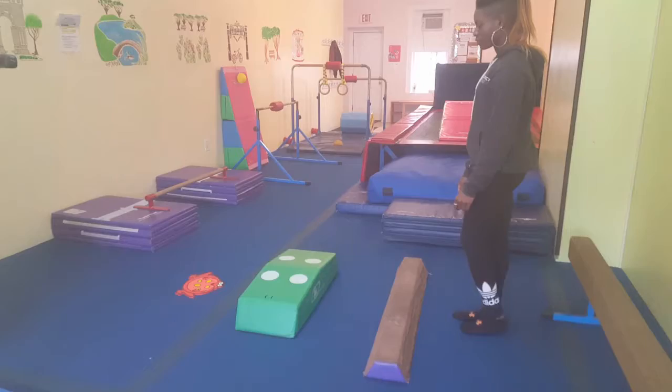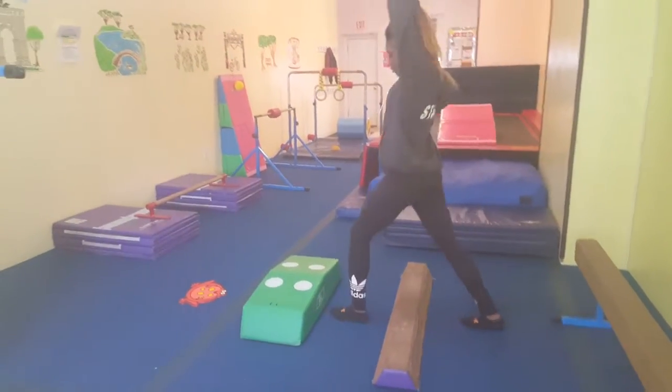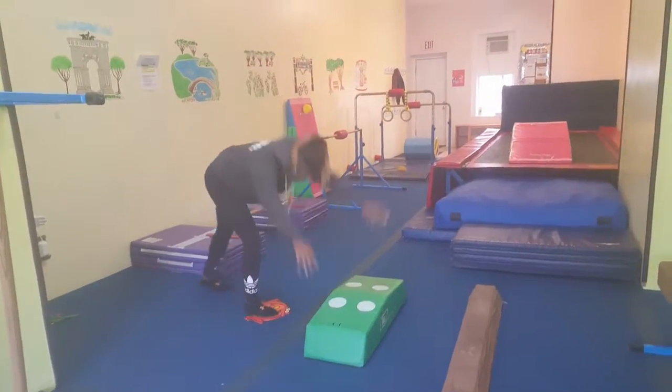So for this lesson plan, over here in the back circuit, they're going to step over the log, and then they're going to close the alligator's eyes and say hello to the froggy — hi, froggy!